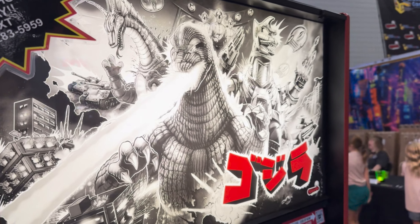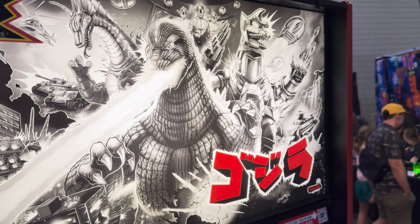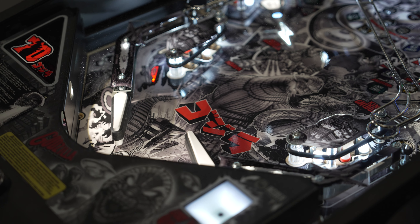If you see this video and the show is still going on, you can come down and check it out. If not, the next stop is going to be San Diego Comic-Con.